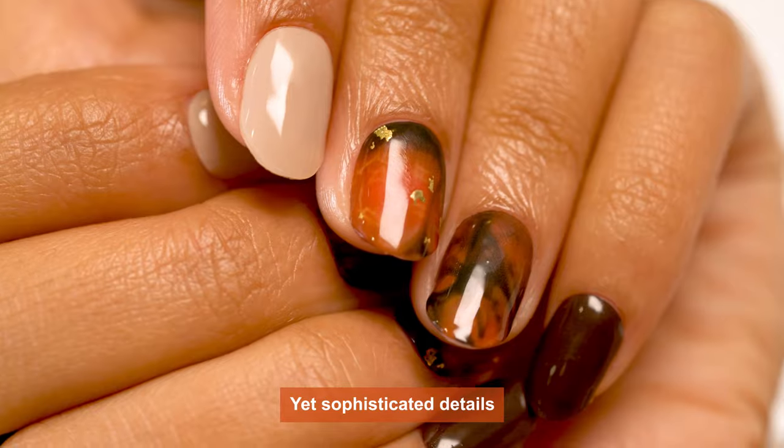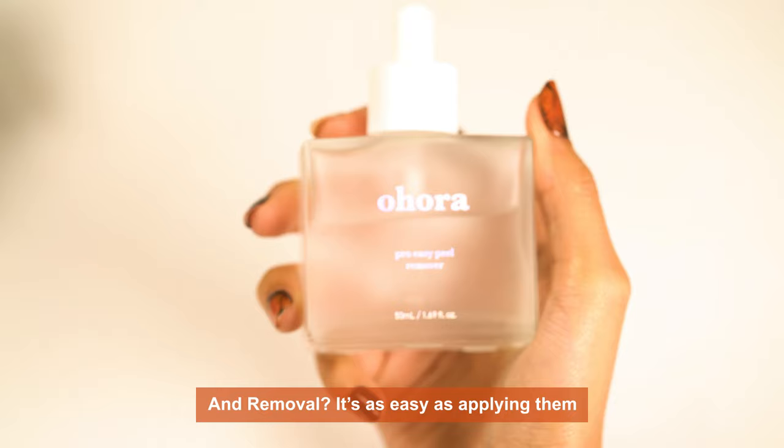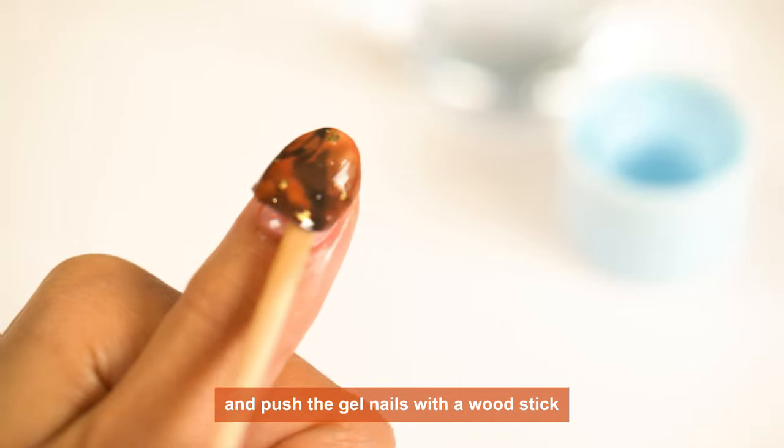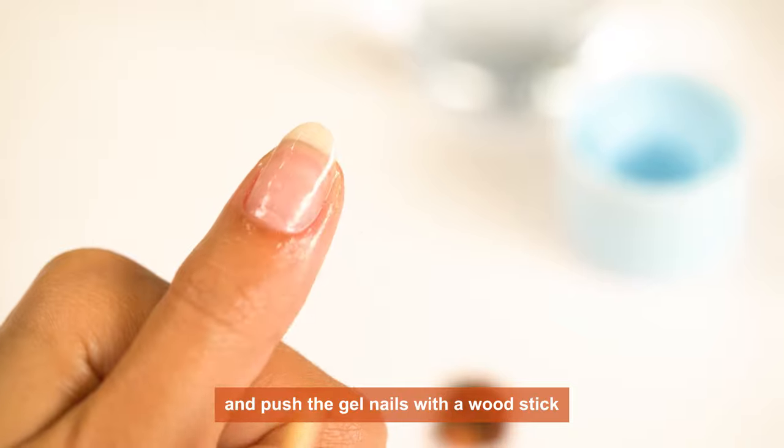Simple application, yet sophisticated details. Removal is as easy as applying them. Simply apply Uhura Pool Easy Peel Remover and push the gel nails off with a wood stick.